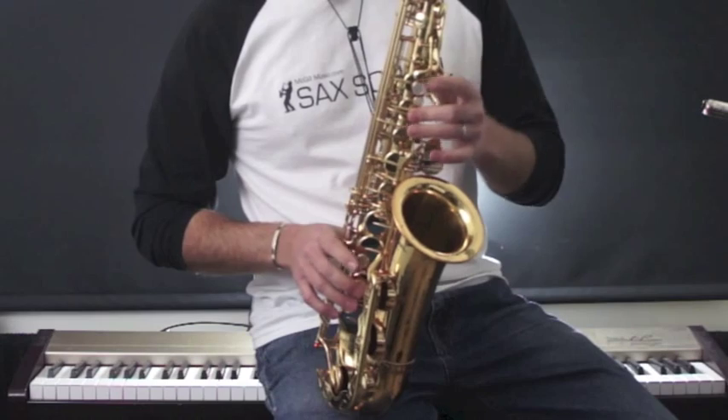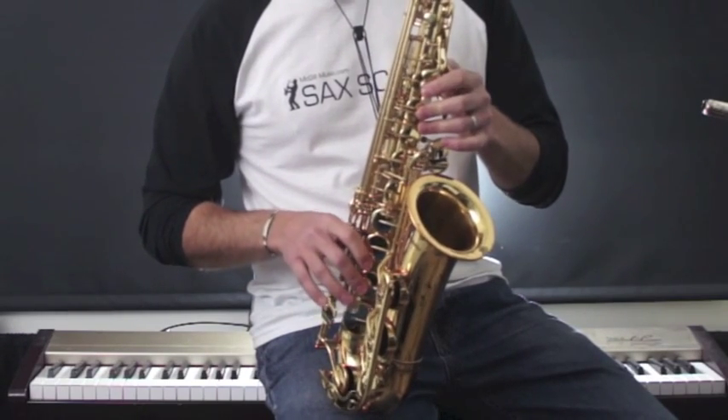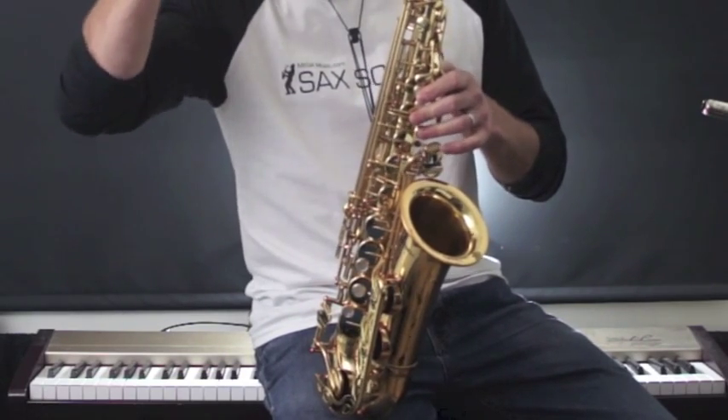Then A, C, then B, D, C, E, D, F sharp, E, G, F sharp, up to high A, finish on your G.